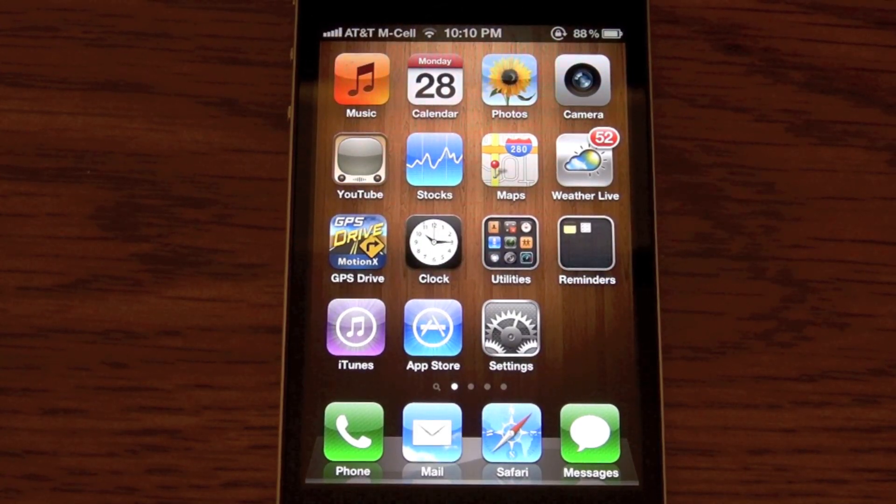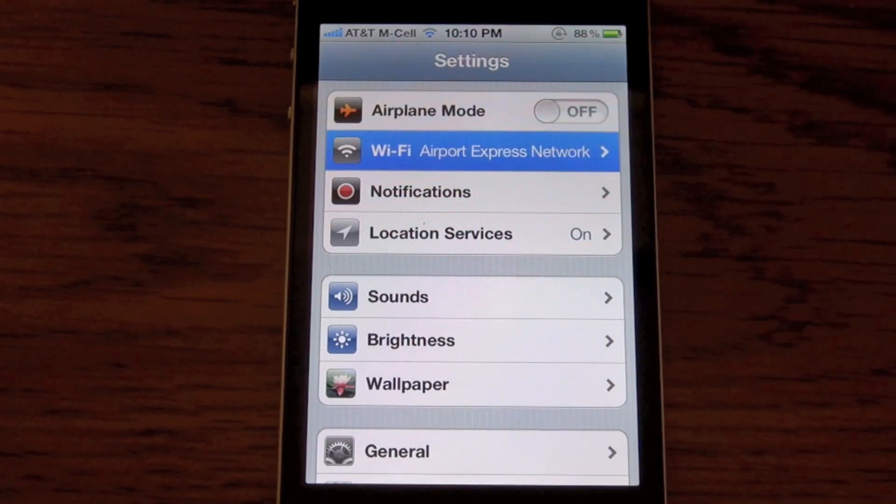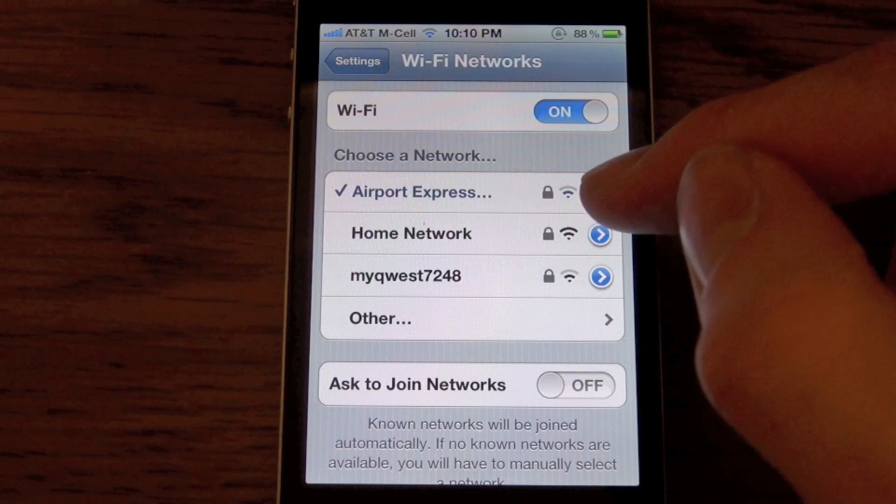To disconnect or forget a Wi-Fi network on your iPhone, iPod Touch, or iPad, go into Settings, click on Wi-Fi, and then under the network that you're connected to, click the blue arrow.